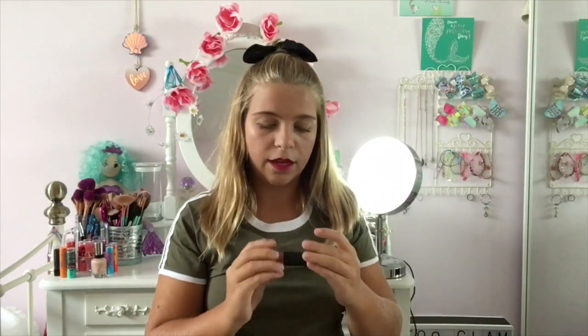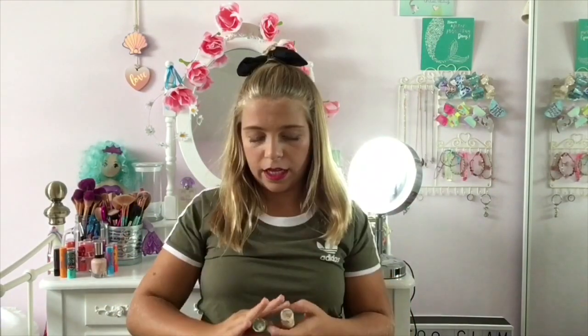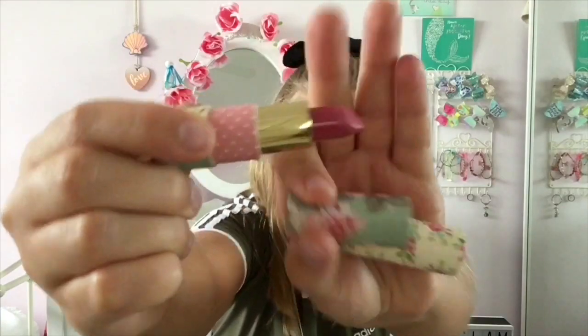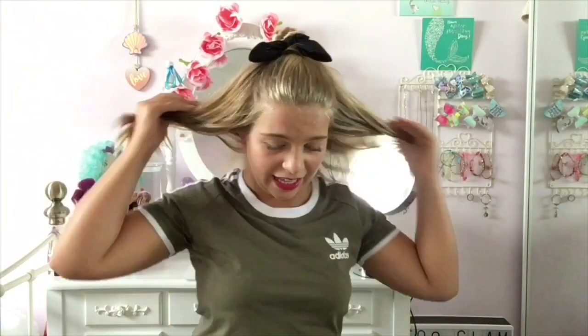Then I've got this from Primark — this is just a PS lipstick and if I remember rightly this is in the shade Bombshell, which is really pretty. These two lipsticks don't have a proper brand but they came in a set — the shades are super pretty and they come out really well. They're really creamy and nice.